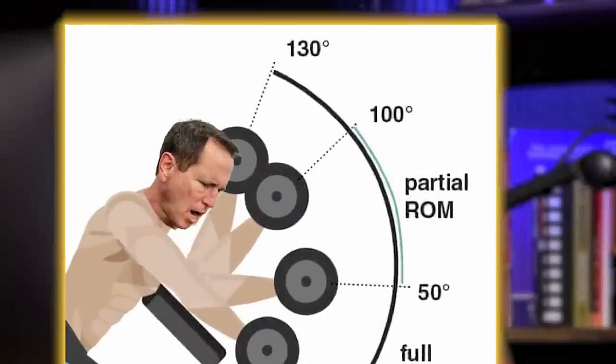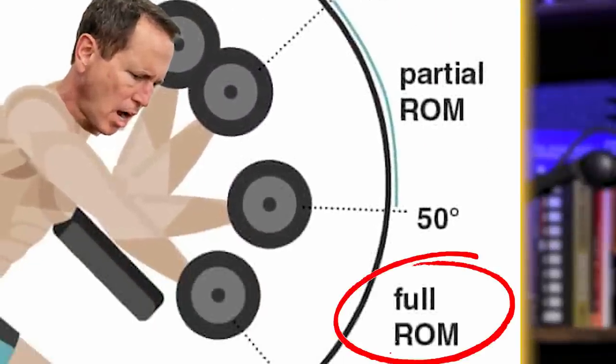Hello everyone. Welcome back to Mind Pump. In this episode, we talk about the importance of training full ranges of motion for functional flexibility. Later, we talk about the benefits of cold therapy during the cold and flu season and a lot more.